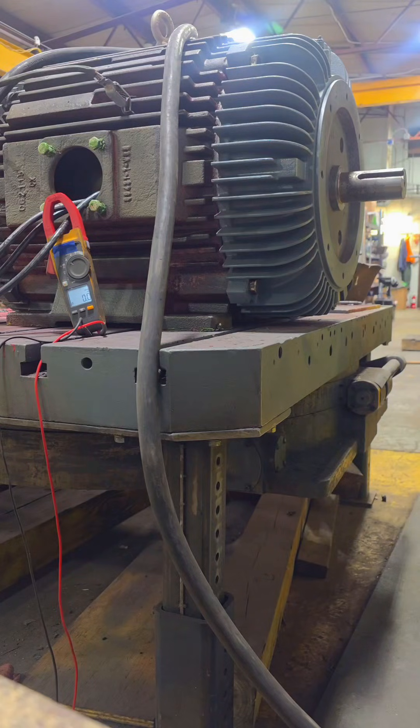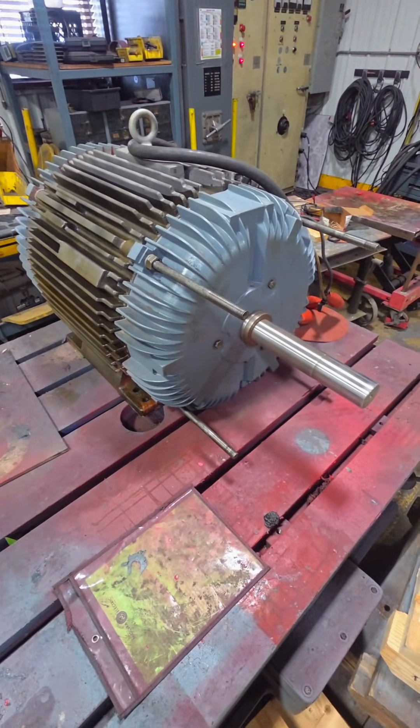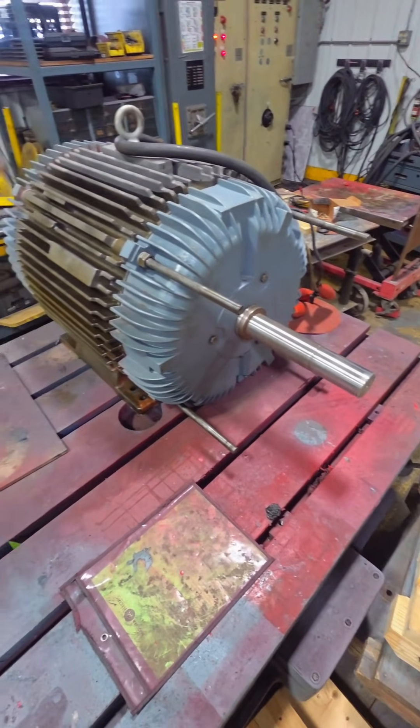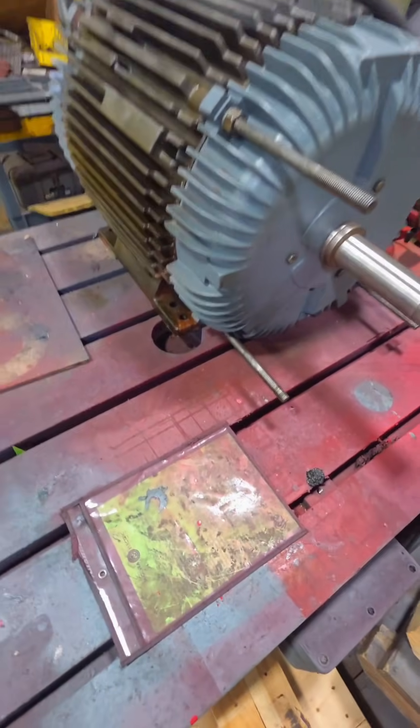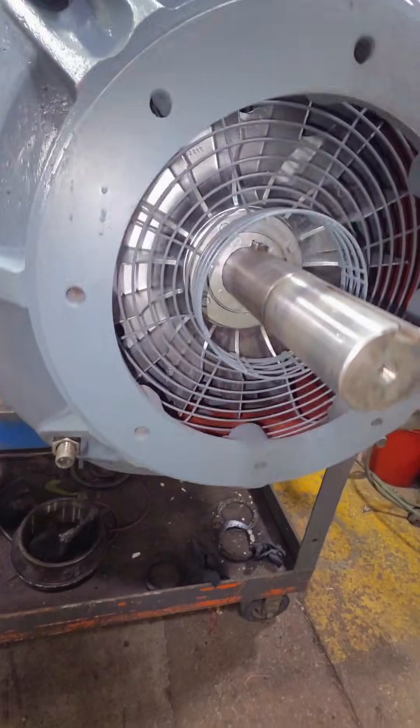After it comes out of the VPI, we can assemble and test run this electric motor. Our testing panel makes a little bit of a buzzing noise after it's been on a bit too long. At this point we can clean up the shafts, get everything set up, get it painted, and get this thing looking brand new again.